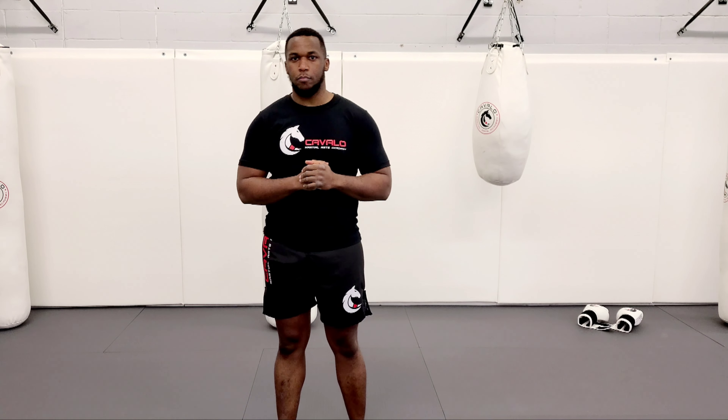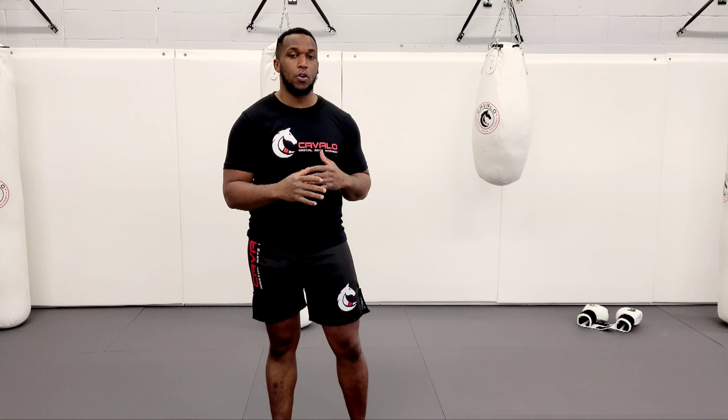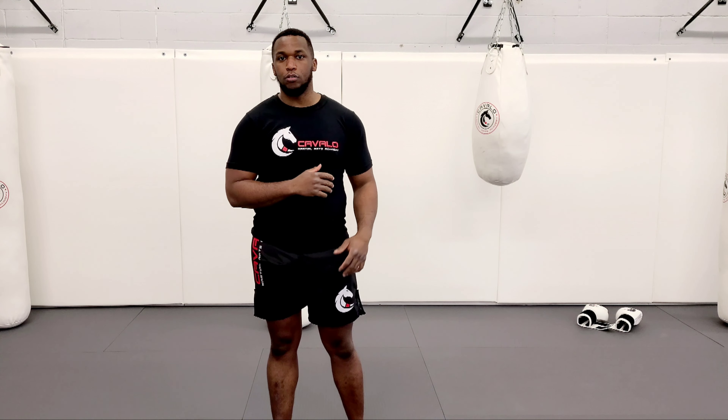Hello everyone, it's Assam from Carvelio Mashals. Today we're going to be going over some shadow boxing for people who don't have a bag at home or who don't have a partner to hold pads for you. We're just going to work some shadow boxing drills.